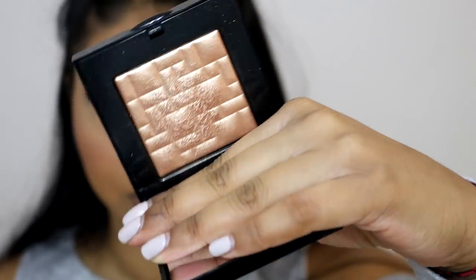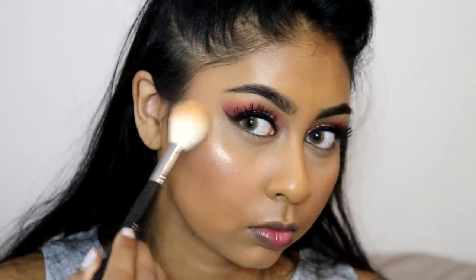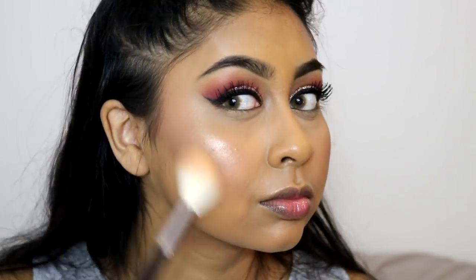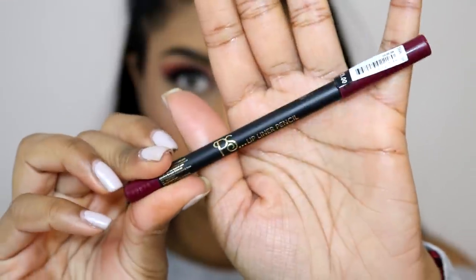Next we're using the Bobbi Brown Bronze Glow highlighter and look how beautiful that is. I've never actually used this in a tutorial and I don't know why because it's so so pretty. This is definitely a high end highlighter I would recommend to anyone with a darker complexion because it doesn't go ashy or anything like that - it's just a nice gold highlight.